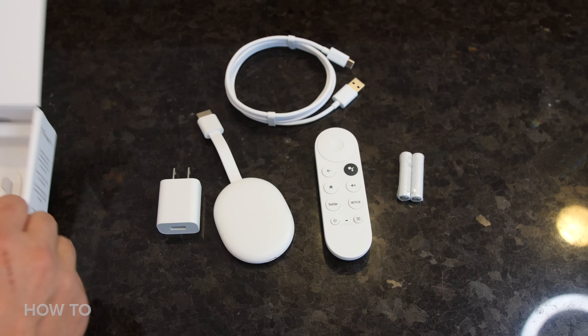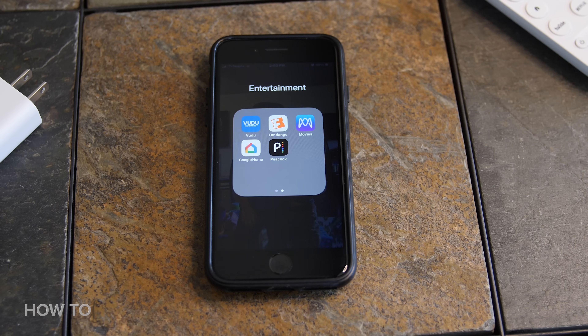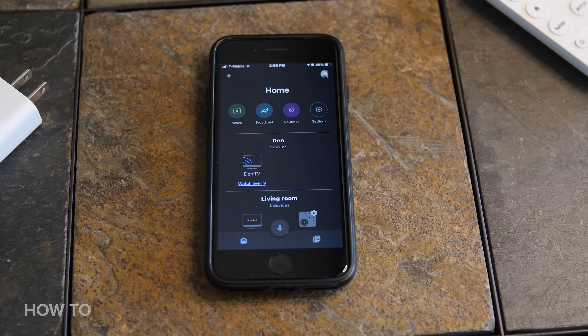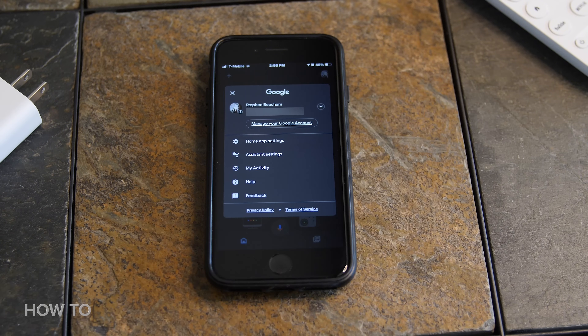First thing you need to do is take it out of the box. The Chromecast with Google TV comes with the HDMI Chromecast dongle itself, a voice remote, two AAA batteries, a power cable, and a power adapter. You'll also need the Google Home app downloaded on your phone or tablet and a Wi-Fi connection. You'll also need a Google account if you don't already have one.